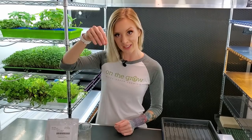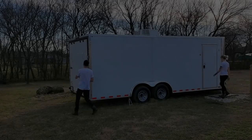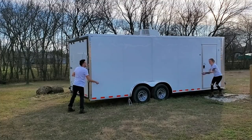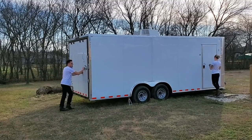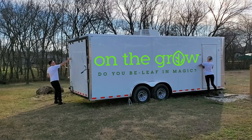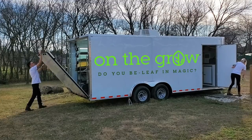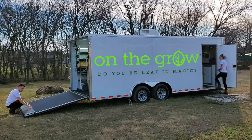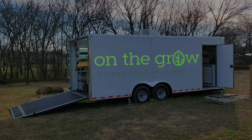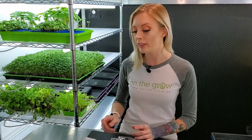What's up everyone? Mandy here from On The Grow and today I'm going to show you how we like to grow Swiss chard microgreens from seed to harvest. We are inside of our grow space today and I'm going to show you how we like to grow Swiss chard microgreens and how we've been getting great results doing it this way.